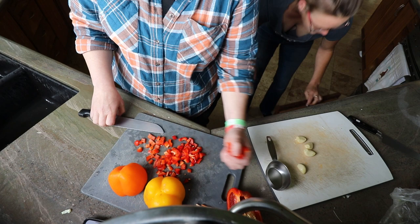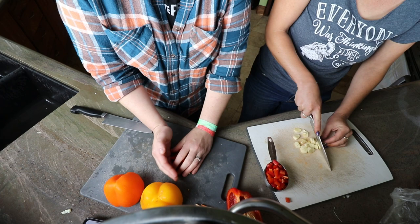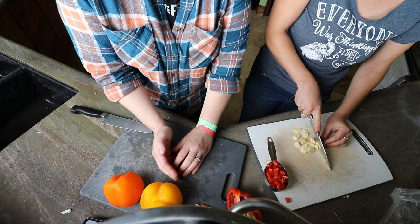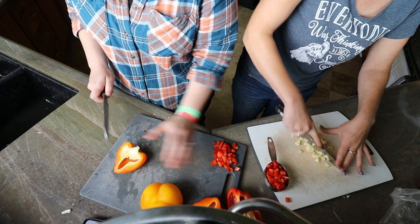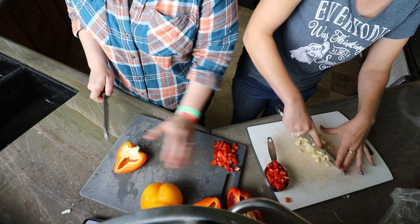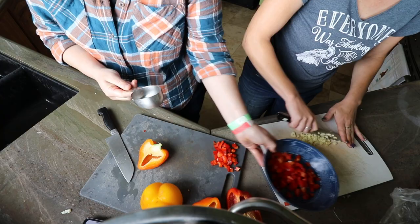This is a lot of bell peppers — it's supposed to be just a half cup. So we'll just use this much and set the rest aside. I don't want to waste it, but the ratio is going to be pretty off if you keep adding more. So I'm just going to cut up half — you can snack on the rest a little later.